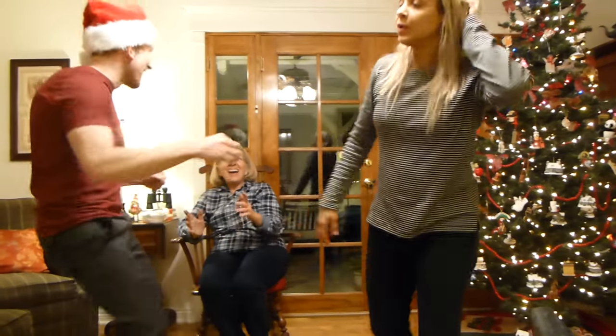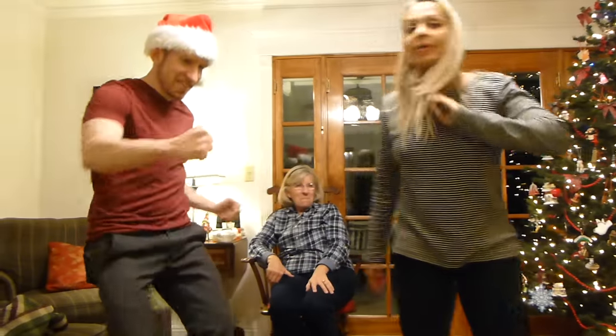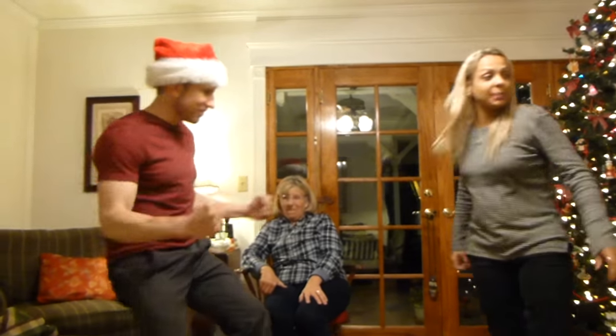Remember Priscilla got down at Scott's wedding — Laura, Priscilla, the brother of Chris. She got down!